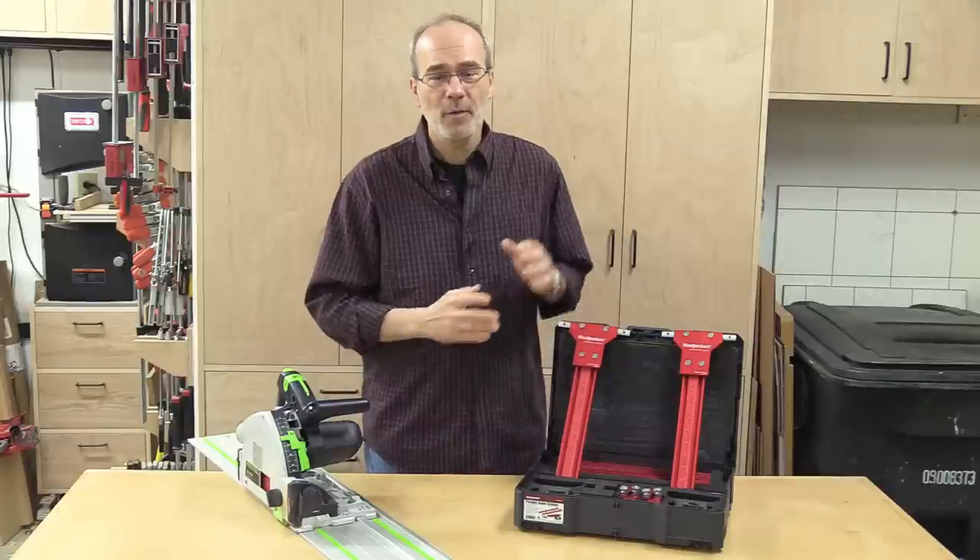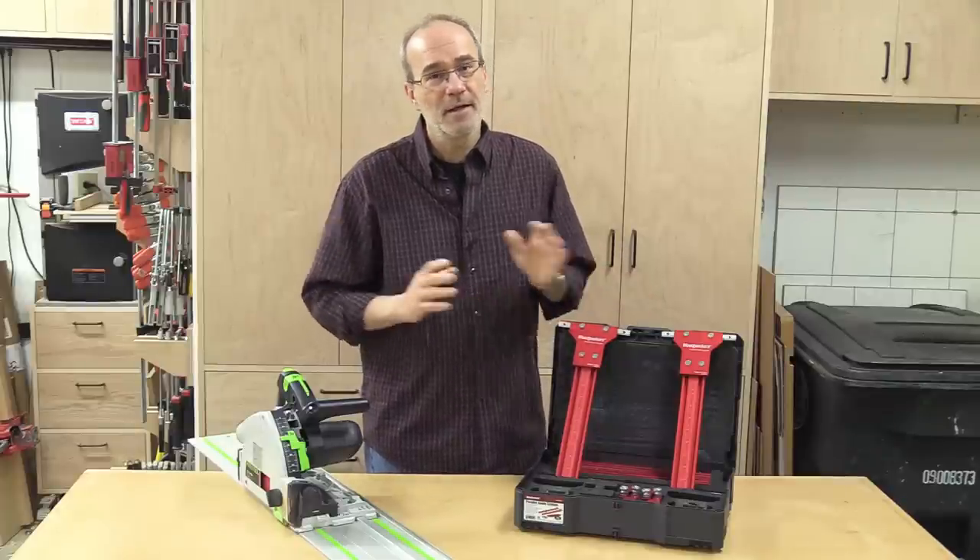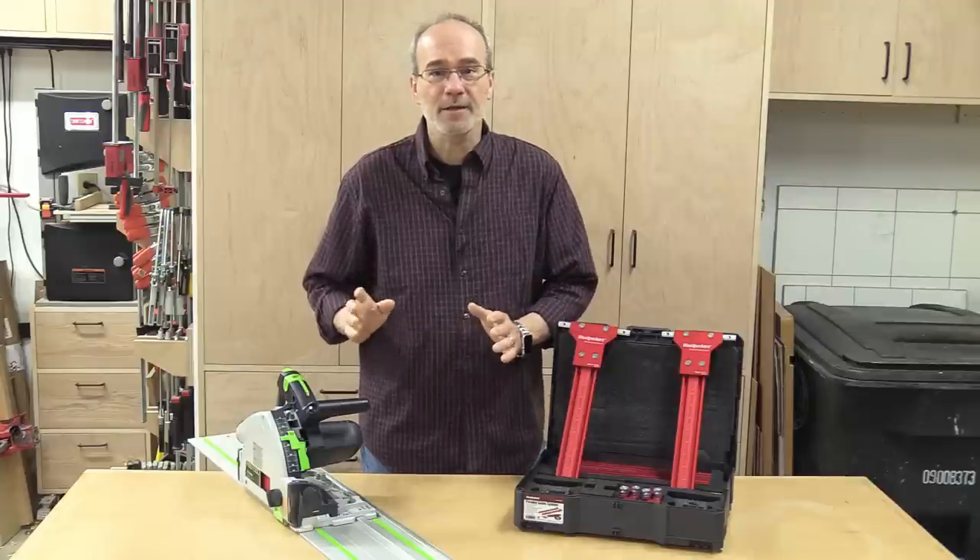My name is Guy and today I'd like to talk to you about Woodpecker's Parallel Guide System, which you use with your track saw to get repeatable, accurate cuts every time.